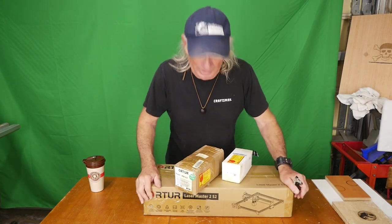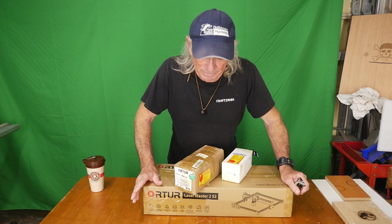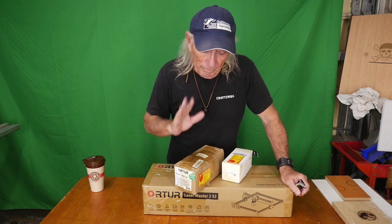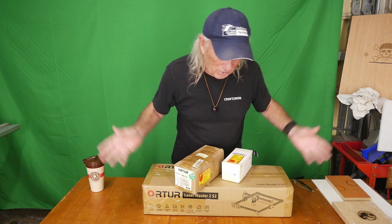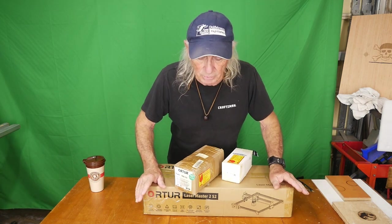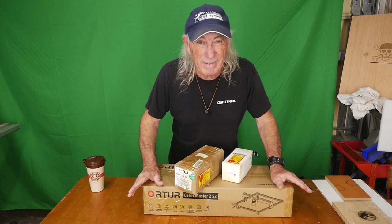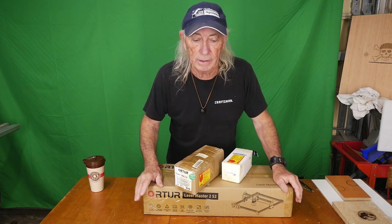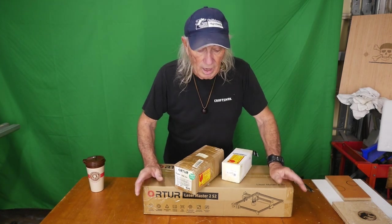Howdy folks, another crazy episode. They've sent me another laser, so we're going to take a look at this — it's a middle-of-the-road laser engraver cutter machine, and they sent me the accessories as well. I've got a lot here to take in. We'll just open these boxes; this thing should take about a half an hour to put together for most anybody. I've assembled quite a few of these machines now so it's kind of a no-brainer.